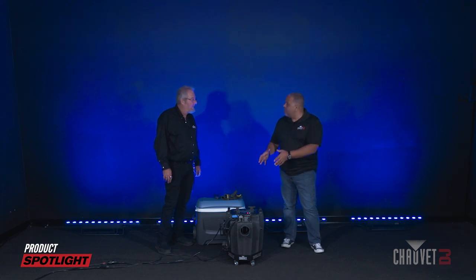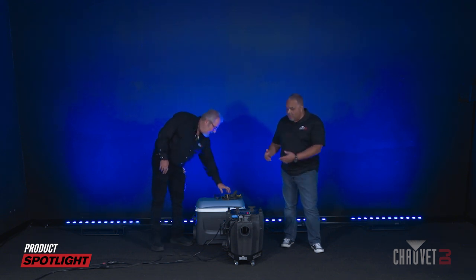Alright, so we see that the Nimbus is warmed up. This is what we're going to take a look at first. What do we do from here?